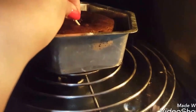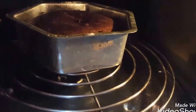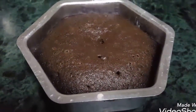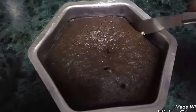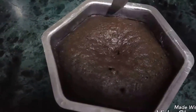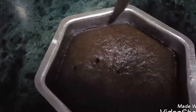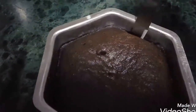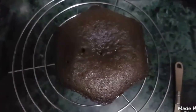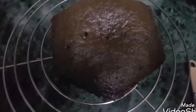Check the cake by inserting a toothpick. If it comes out clean then take it out from the oven. Cool it at room temperature in the pan itself. Once cooled, take it out by inserting a knife at the edges. Let it rest on a wire rack. Your chocolate cake is ready. Slice it and enjoy.